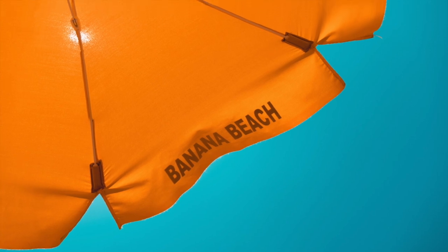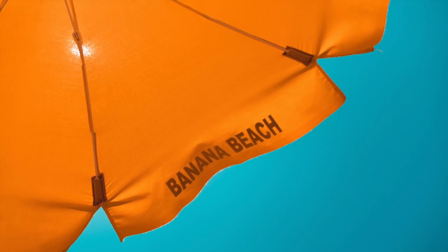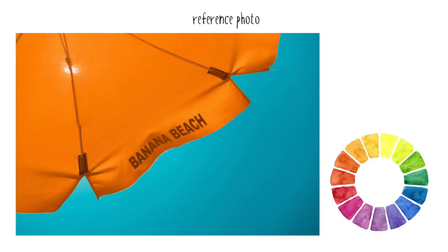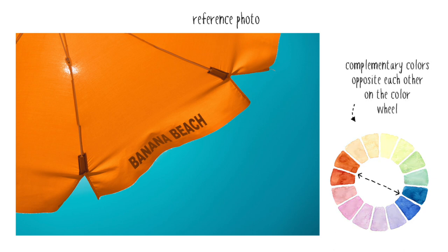As you can see, it has a nicely balanced composition, with the parasol on one side of the diagonal and the sky on the other. Another thing I liked about this is the complementary colours. In colour theory, complementary colours are any two hues that are on opposite sides of the colour wheel. This orange and blue combination has a high level of colour contrast.